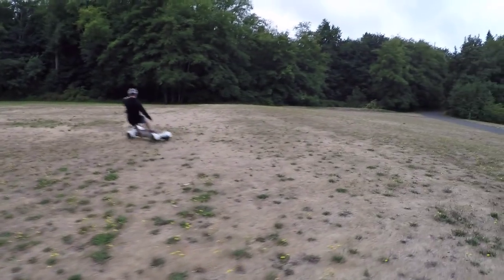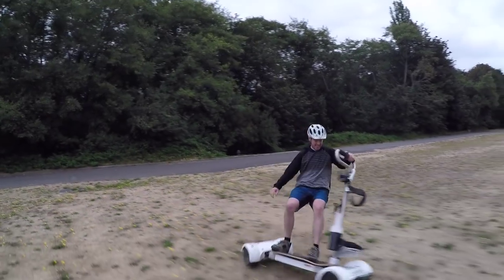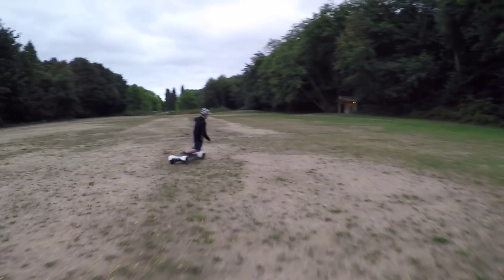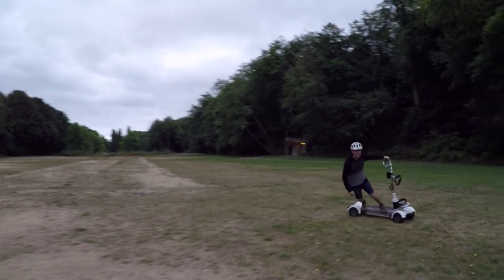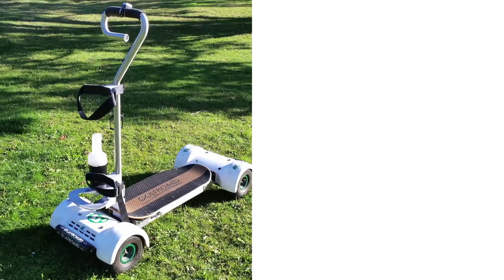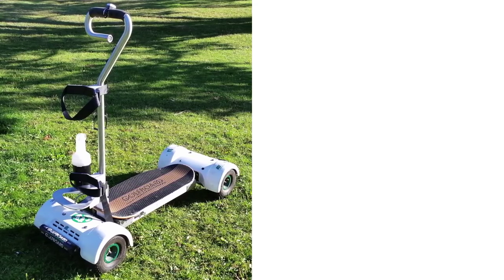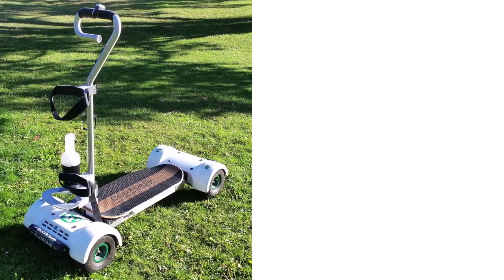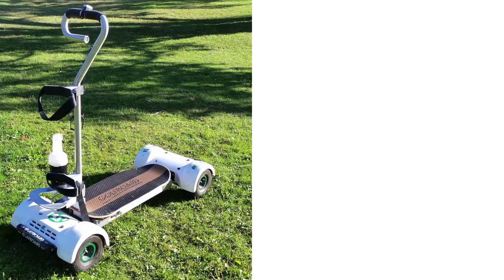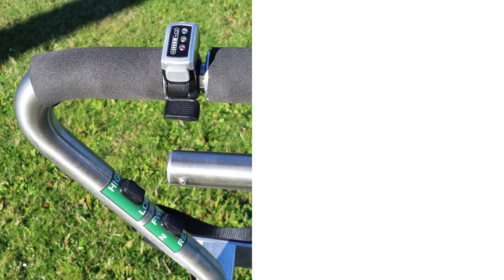That's fun. You look like you're kiteboarding or something — windsurfing. Awesome. And of course we don't have golf clubs on it. Is there a weight limit on this? 287 pounds. Sweet. Wow, nice.